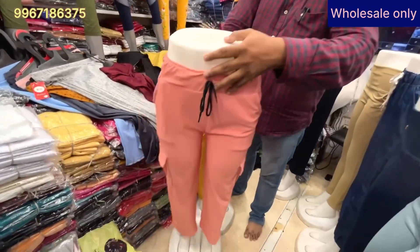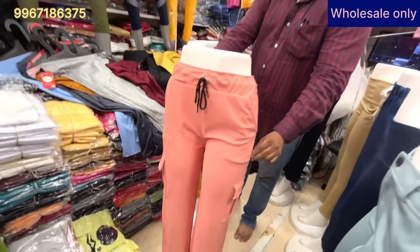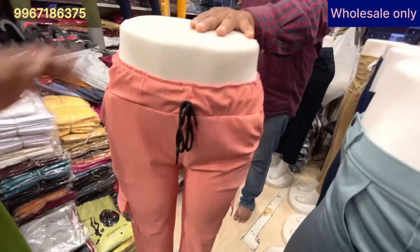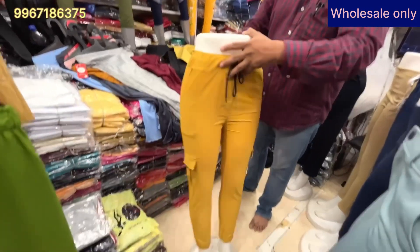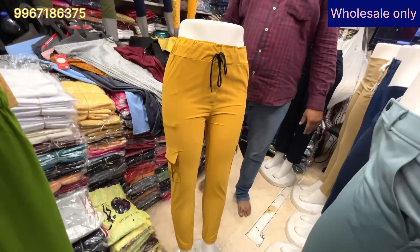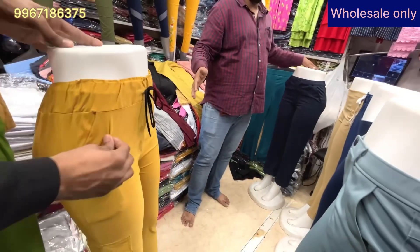This is a cargo pant at 200 rupees — it's a very cool, new item. You can get multiple colors. This is another cargo pant at 190 rupees. It is a good color.